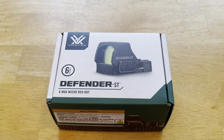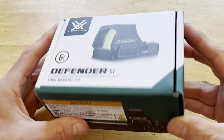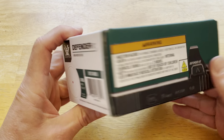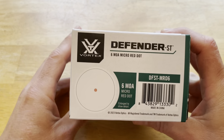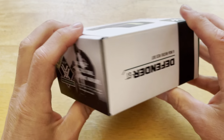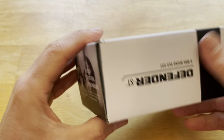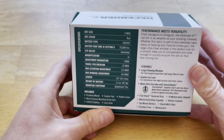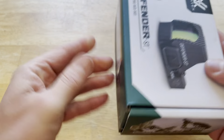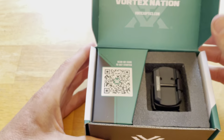I just wanted to do a little unboxing and show you what it comes with and what it looks like. This is the box — pretty nice little box. Got some warnings and things like that. I got the 6 MOA version, and this is a newer dot that just came out this year — 2024, the year we're doing this.